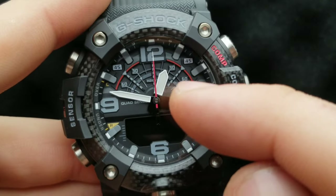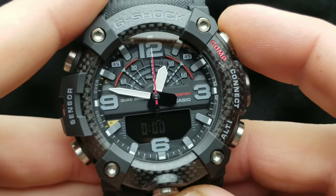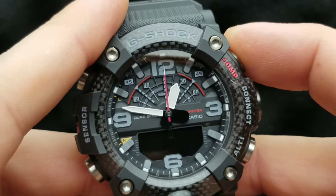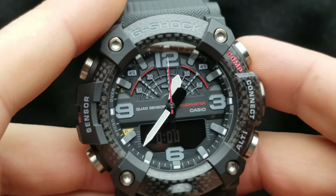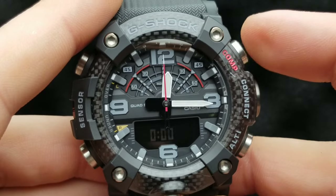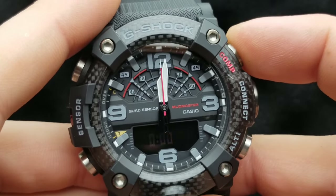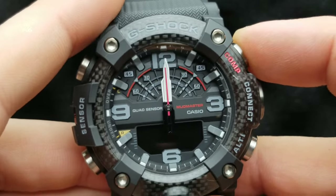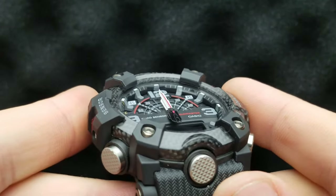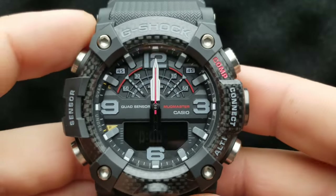As you can see, the hour hand is moving correspondingly with the minute hand. To get it back, press and hold the upper right button and then release it to engage fast rotation. Then press it once to stop it, and use single presses to fine-tune it exactly to 12 o'clock.